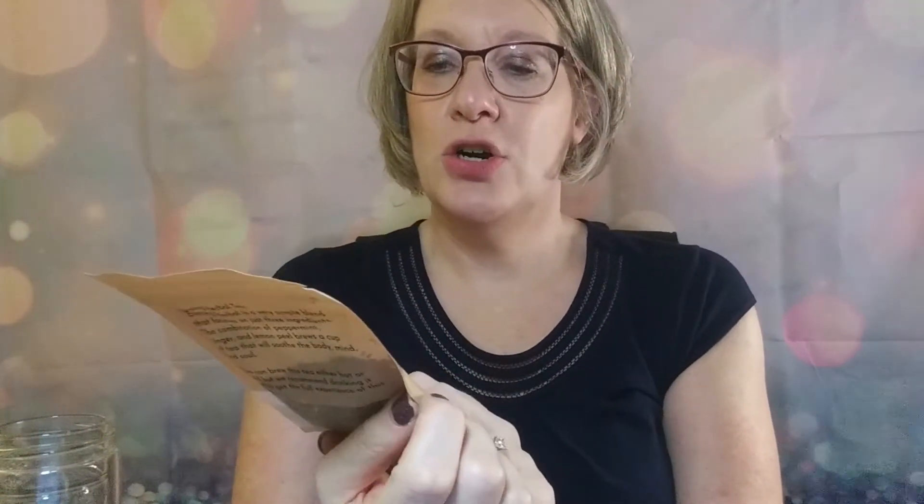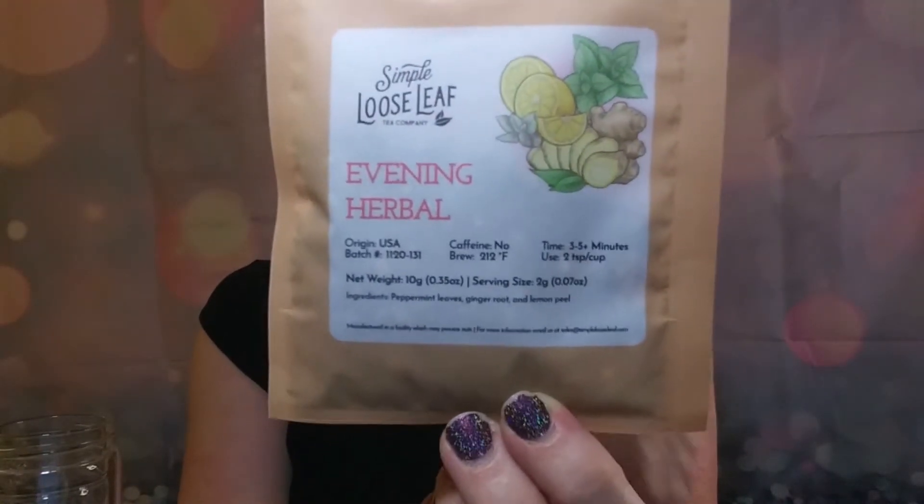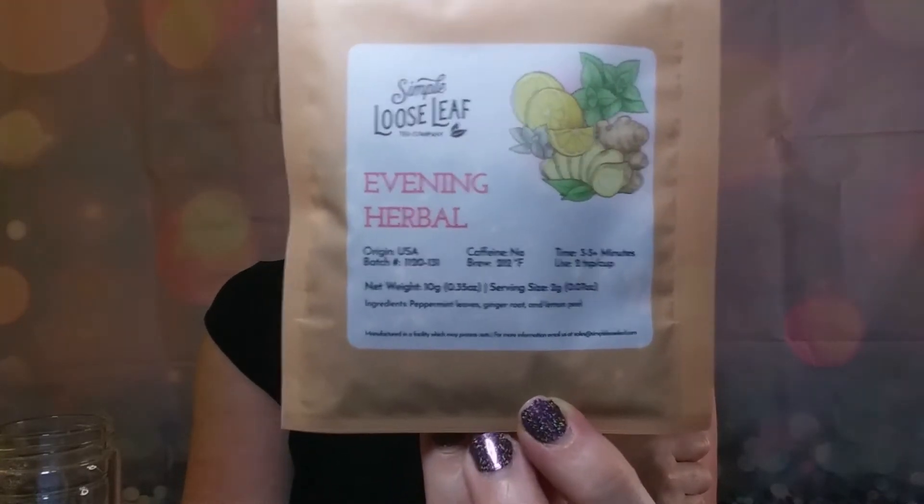Let's get into my teas. The first one I have is an Evening Herbal. This is my herbal tea for the month, and this actually sounds even more like something I will use than the first one. Like I said, I drink sleepy time tea almost every night. It's a very simple blend that focuses on just three ingredients: the combination of peppermint, ginger, and lemon peel - a cup of tea that will soothe the mind, body, and soul.